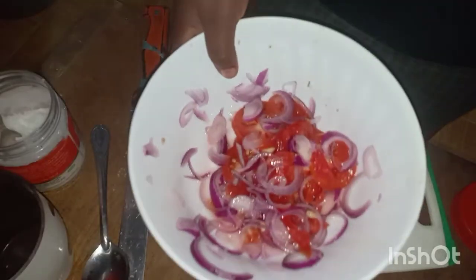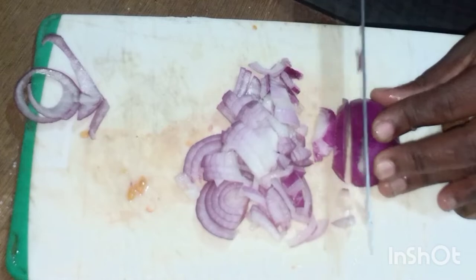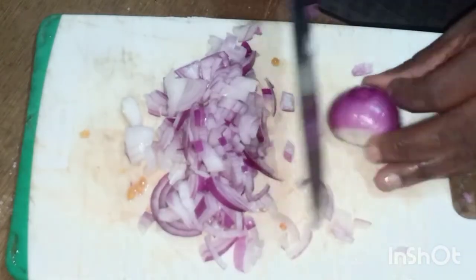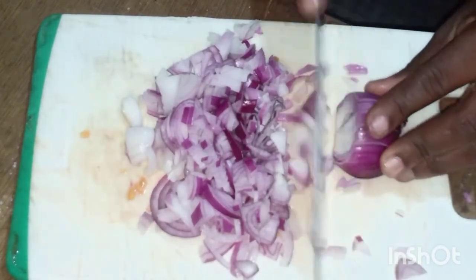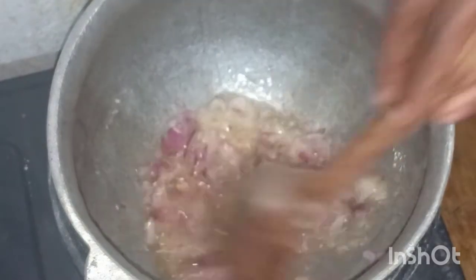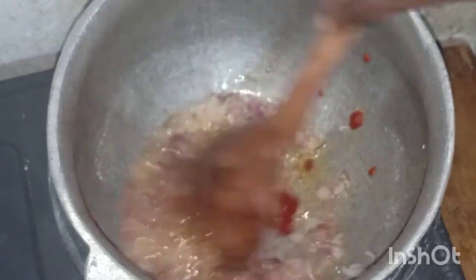Now that I'm done with preparing the kachumbari, I'll put it aside and start cutting the onions for the beef. I'm cutting two large onions. I'll add one teaspoon of tomato paste.